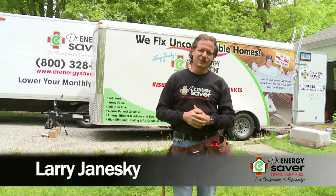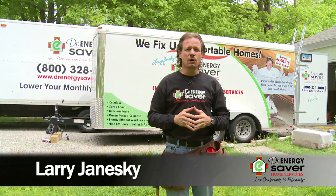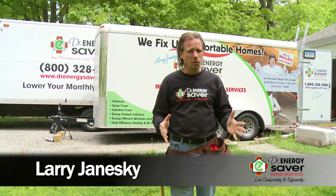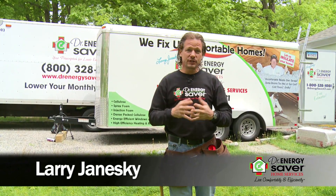Hey, this is Larry Janeske from Dr. Energy Saver. If your home has air leaking through the exterior walls and your exterior walls are cold, you can do something about that. Dr. Energy Saver can install dense packed cellulose in your exterior walls. Let's take a look.